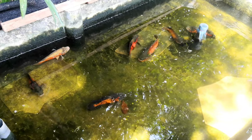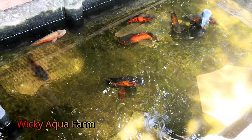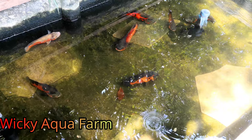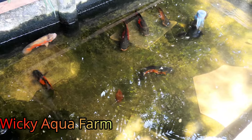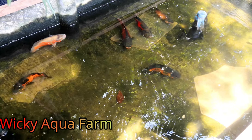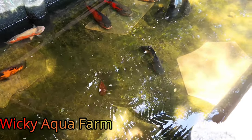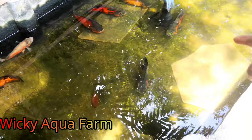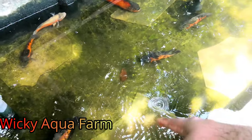Hello everyone, welcome to the show. I will show you a breeding tank. This breeding tank is made in color and varieties. This is a breeding tank as well as a seed. You should get to see the next thing in this tutorial.